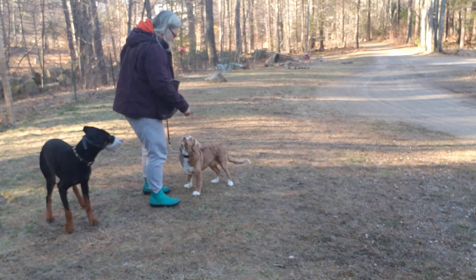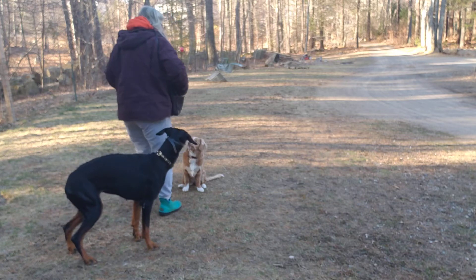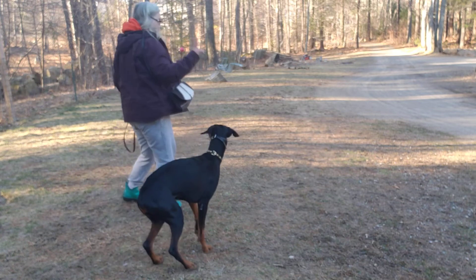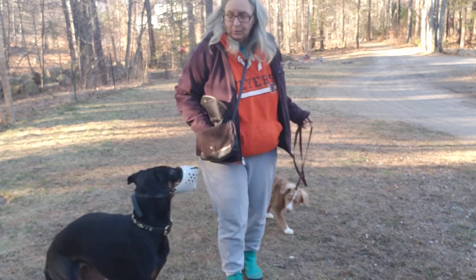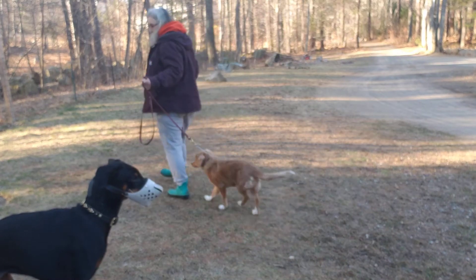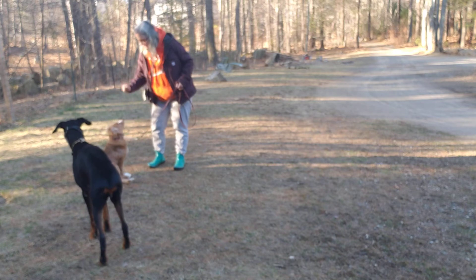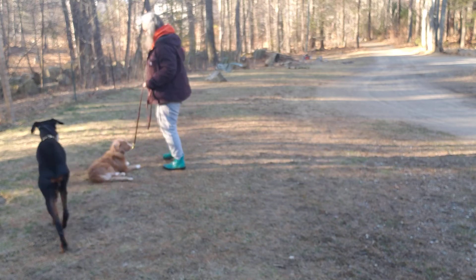Yes. Down. Good girl. Two. Let's go. She is cold. Sit. She doesn't have a nice fluffy coat like you do. Down. Yes. Good girl. Let's go.